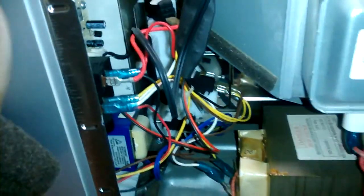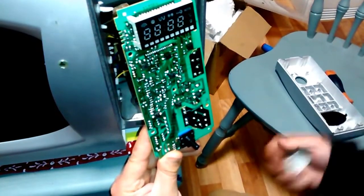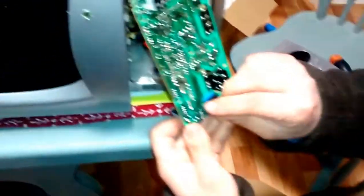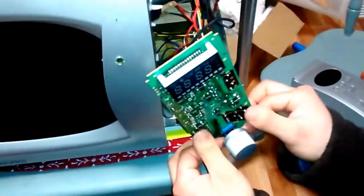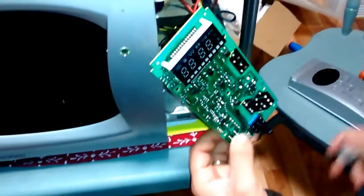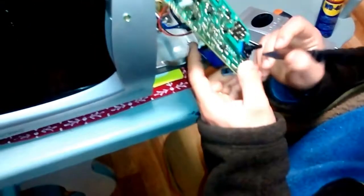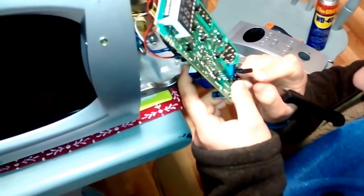Next thing we're going to do is fix the encoder — it's relatively straightforward. I'm going to take this panel out and we go from there. I've taken the control board from its housing. This is the faulty encoder — it has a knob on it. To take it off you just pull it off; be careful as it might be a bit stiff and we don't want the contacts to come off the PCB. Normally I would replace this, but I don't have one, so for the time being I'm just going to open it.